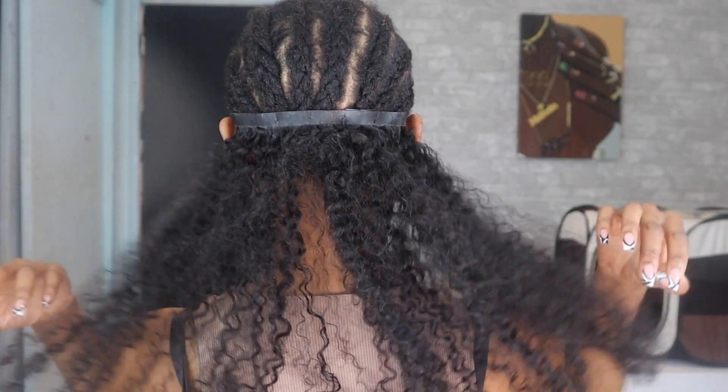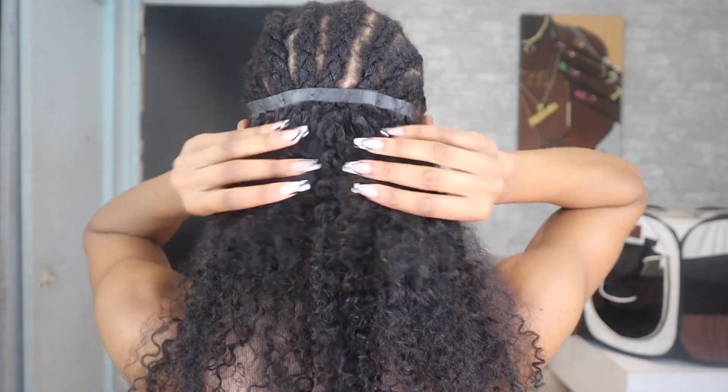As you guys can see, after one track, this hair was giving thick! Why does it look like I have two to three tracks in my head and not just one? That's crazy.